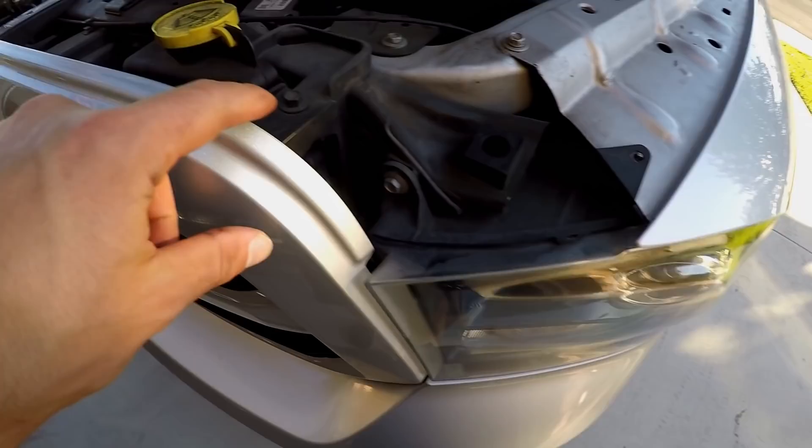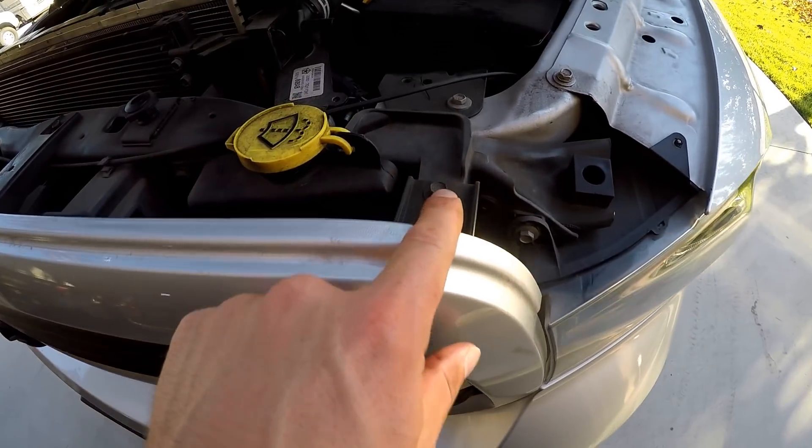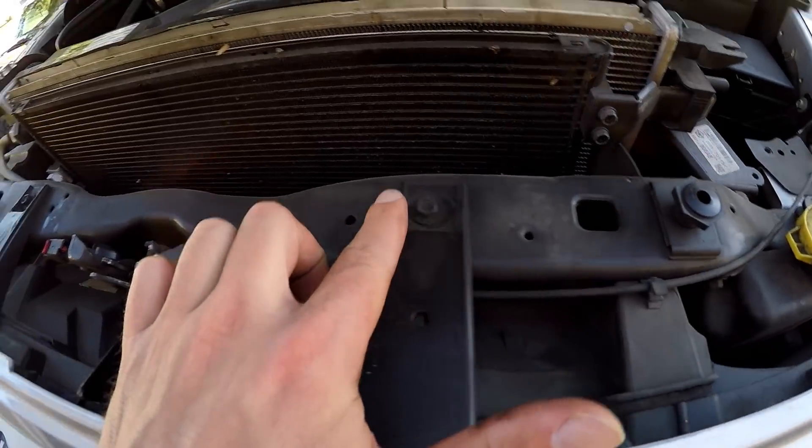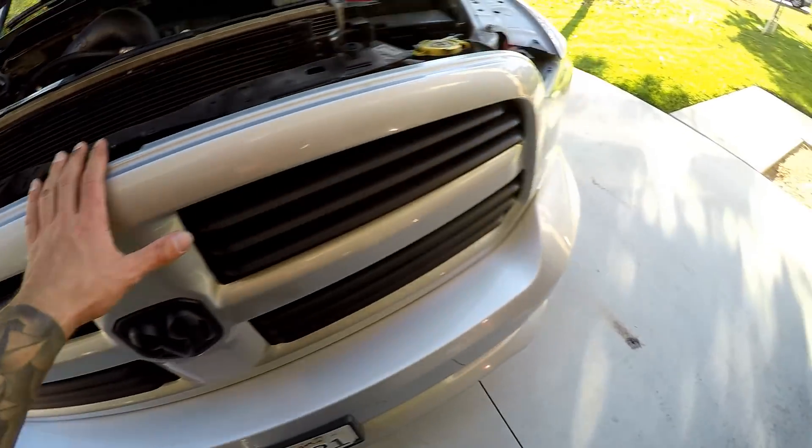Now that that's out of the way, there are four 10-millimeter bolts on the top of the grill — one, two, three, and four. We'll take those out and then the grill should pop out.